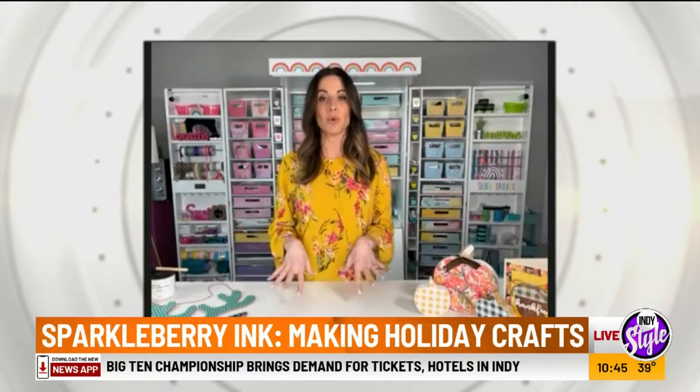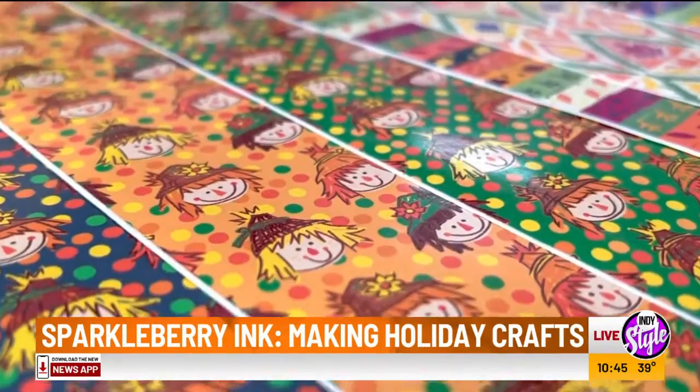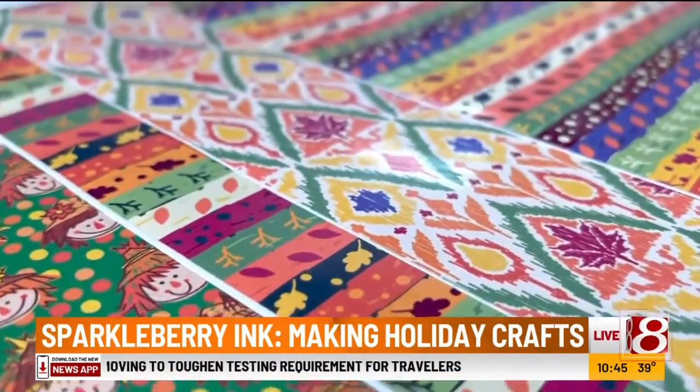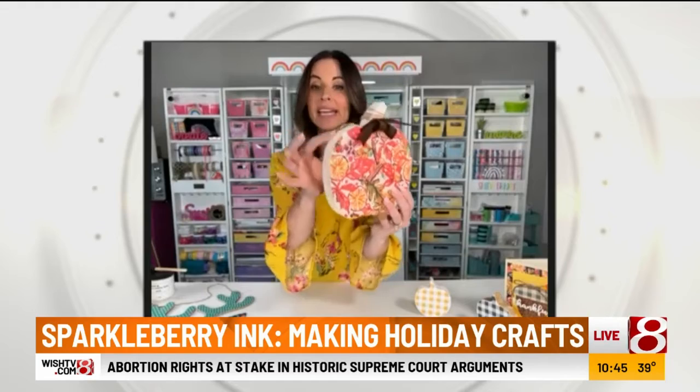I became obsessed with pattern vinyl, and so we really set out to just basically color the world — we love all the color! So the first one that I absolutely love are these gorgeous pumpkins. And you will not believe this, Amber, but it all started on wood.